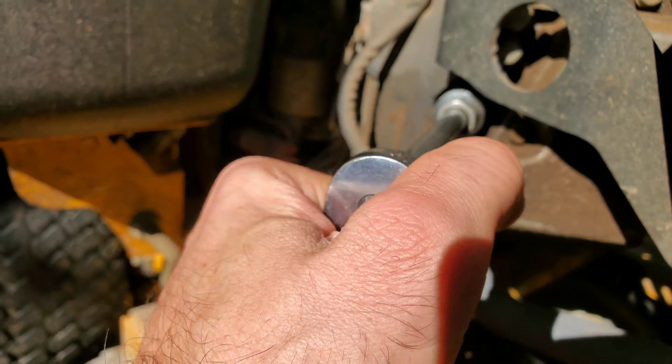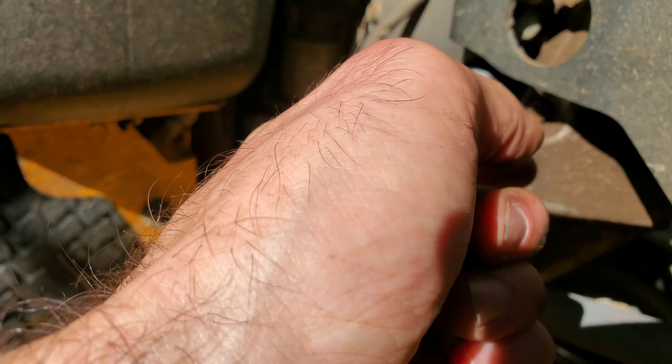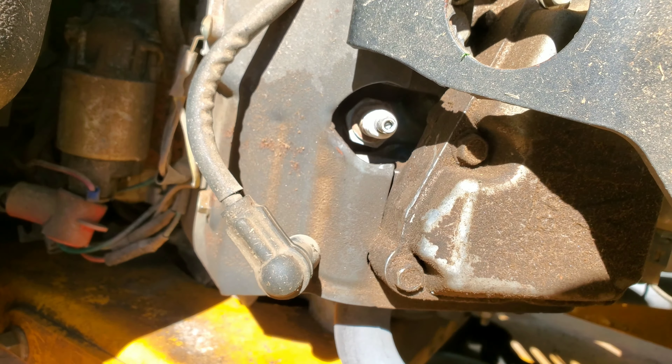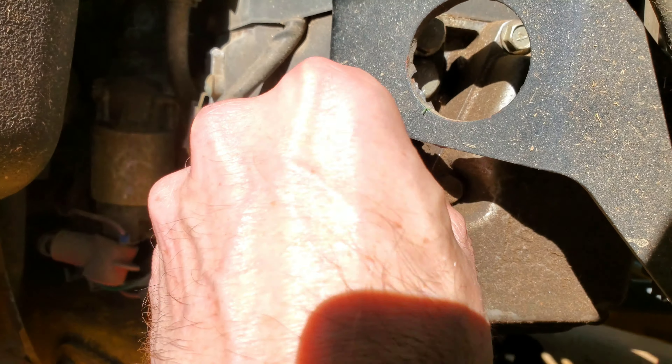You're going to go counterclockwise — just break the seal. I already broke it; it's easy. Breaking the seal is the first step, and sometimes the first one is the hardest one to remove. Then you can get the rest by hand.